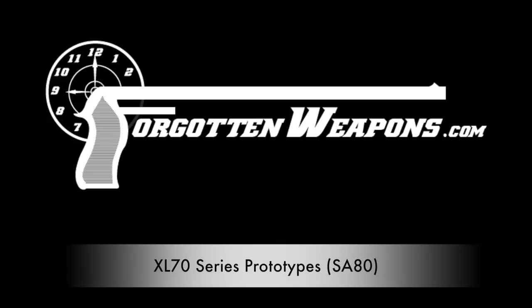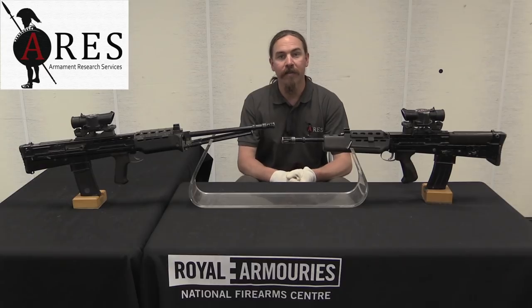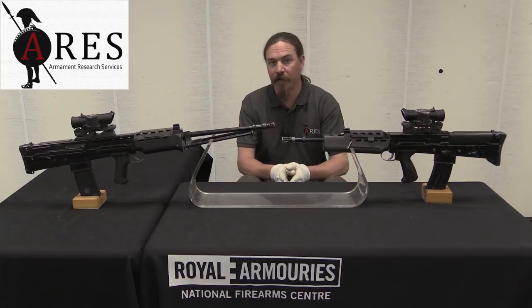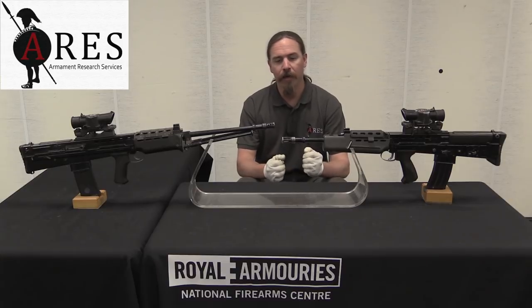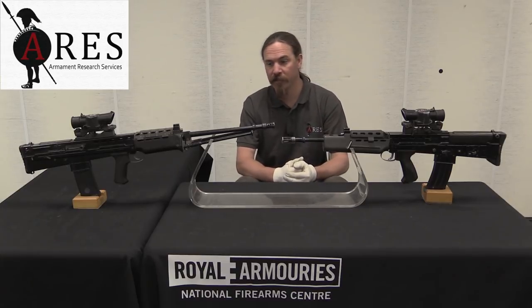Thanks for tuning in to another video on ForgottenWeapons.com. I'm Ian McCollum, and I am here today at the Royal Armouries, the National Firearms Centre in Leeds, UK, courtesy of Ares Armament Research Services.